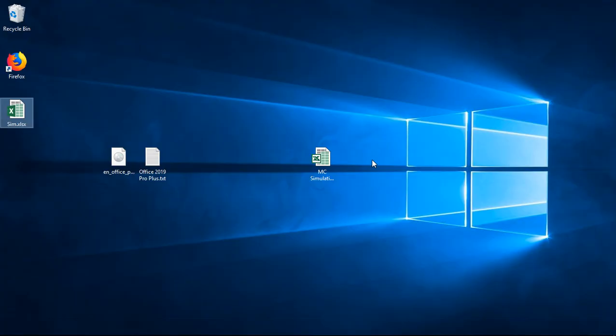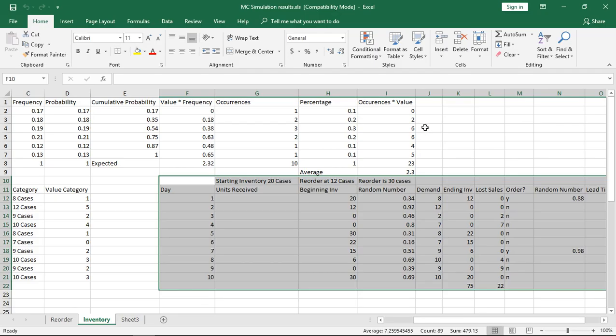Let's take a look at how we can convert an older XLS file into a new XLSX format, using Excel 2019. We can see that we're in compatibility mode at the top, which means that we don't have all the features available to us that Excel 2019 offers.